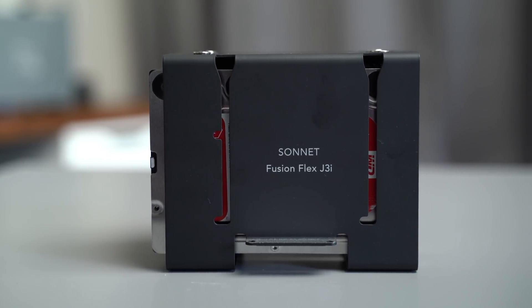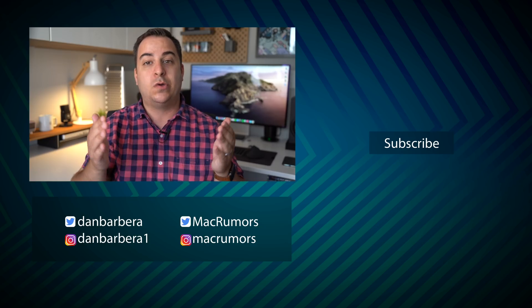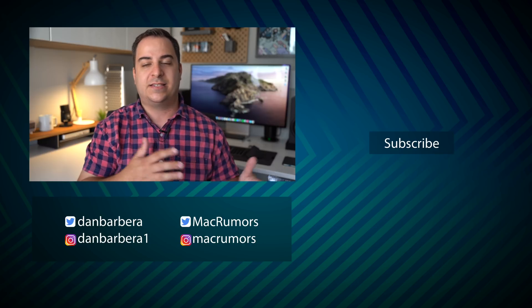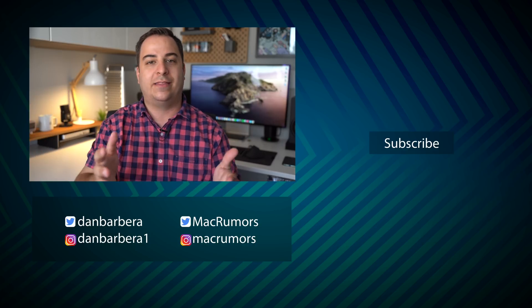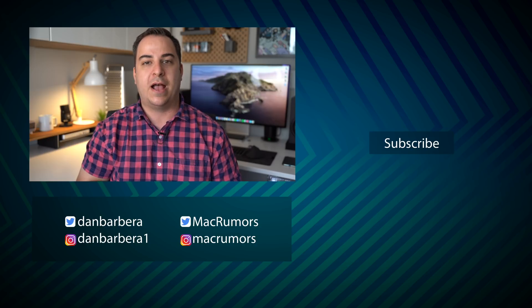The Sonnet Fusion Flex J3i is available for $199 — of course, that is without the drives. I would absolutely love to know your thoughts on this system. Do you use something similar with your Mac Pro? How's your workflow set up? Do you have extra larger hard drives for storage? Let me know in the comments down below. This has been Dan with MacRumors — thanks so much for watching, and I hope to see you around in the next video.